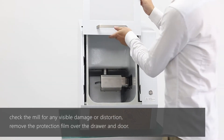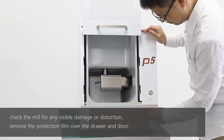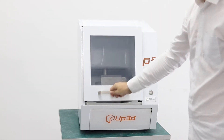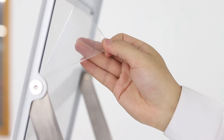Check the mill for any visible damage or distortion. Remove the protection film over the drawer and gate.